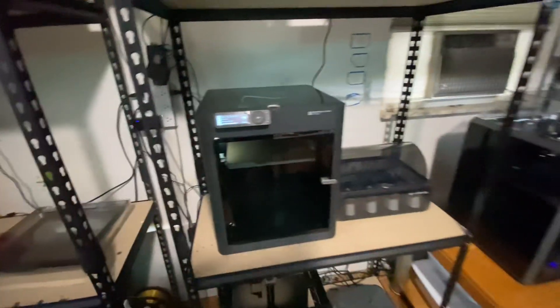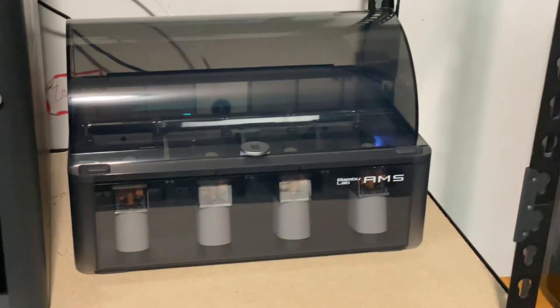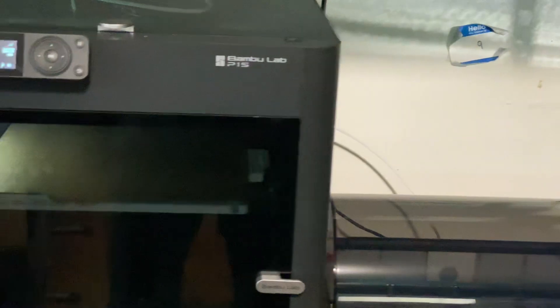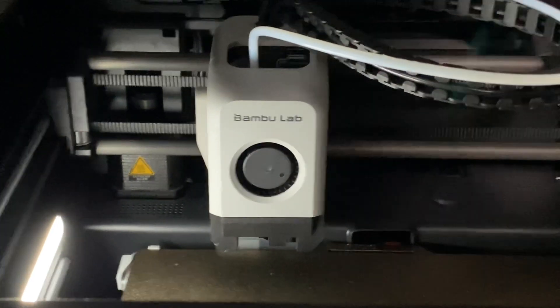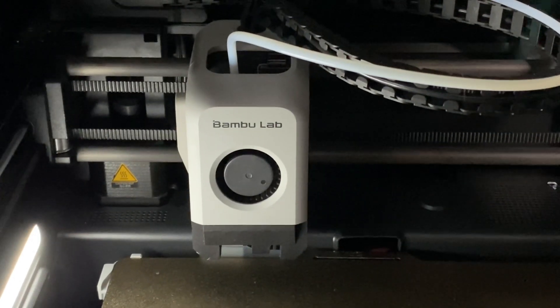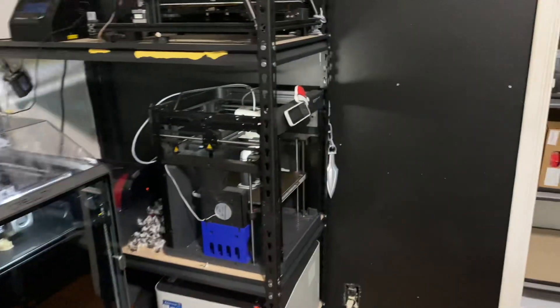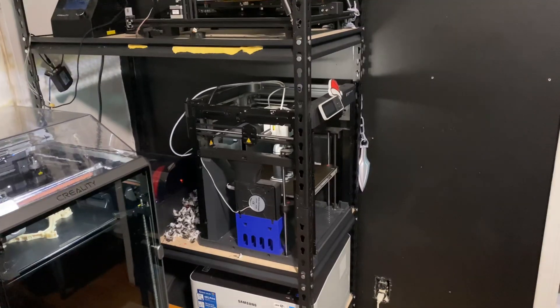Especially when you need to use it and can't risk breaking it. So this is exciting — to have a second AMS. There it is, AMS number two. I rebuilt my extruder today; the hot end just absolutely blew up. The P1S has been down for a while, but it's got a new nozzle, new hot end, new filament mount sensor, new extruder gears — new everything. What a disaster that was.